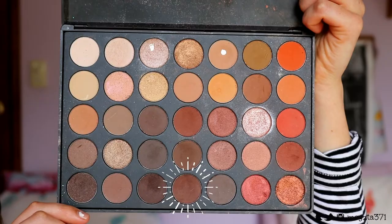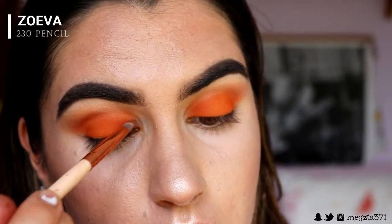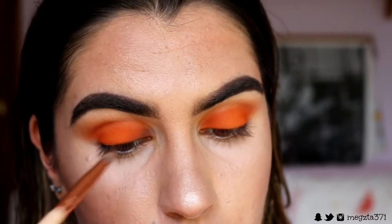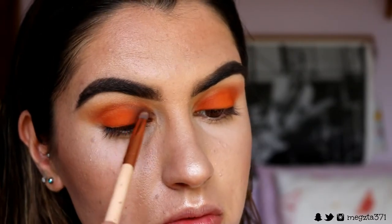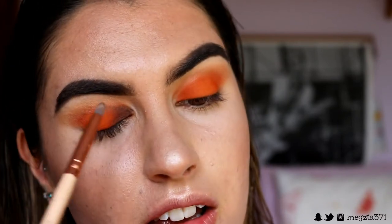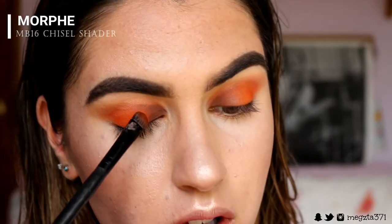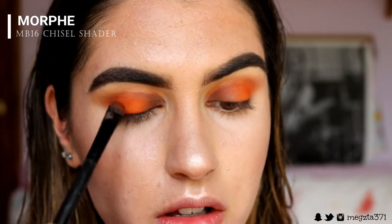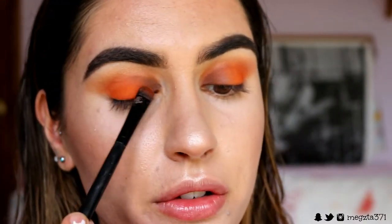Next I'm taking a deeper brown shade and packing this onto the inner part of my lid with a pencil brush. Then I'm taking some of that orange and just slowly, softly blending it in with that brown to bring a bit of that color back and also to help the transition be smoother.